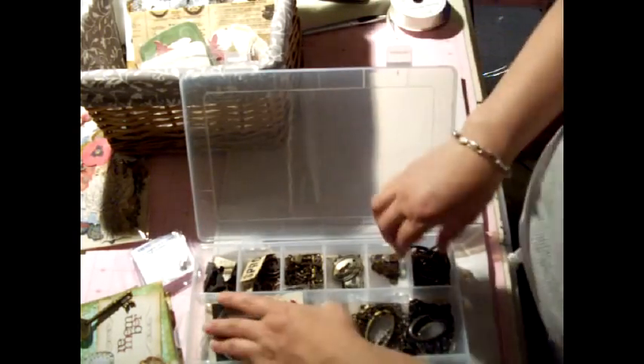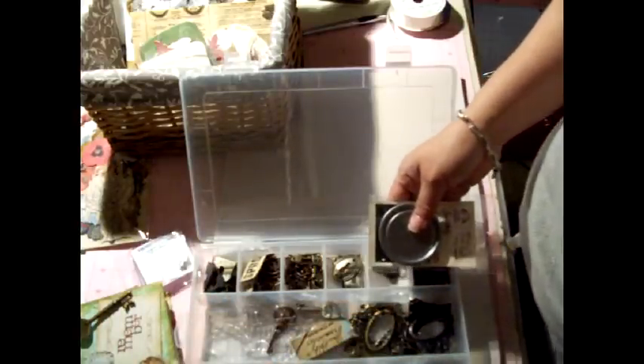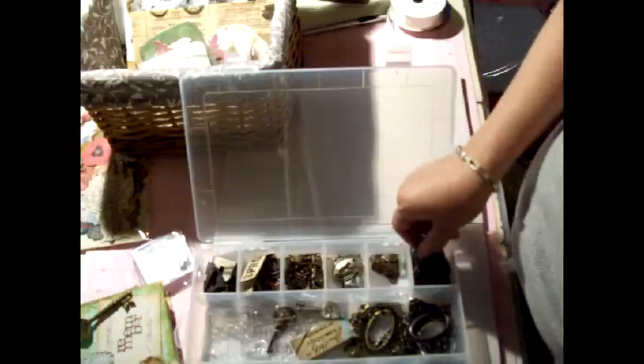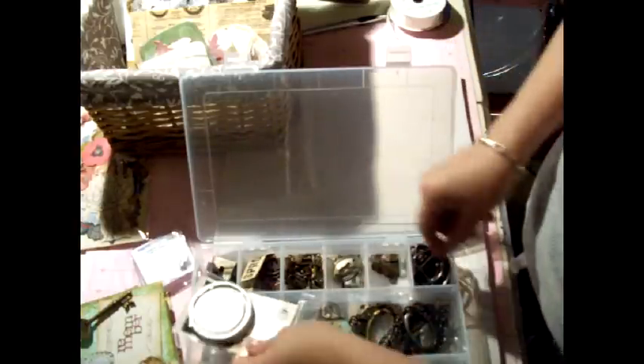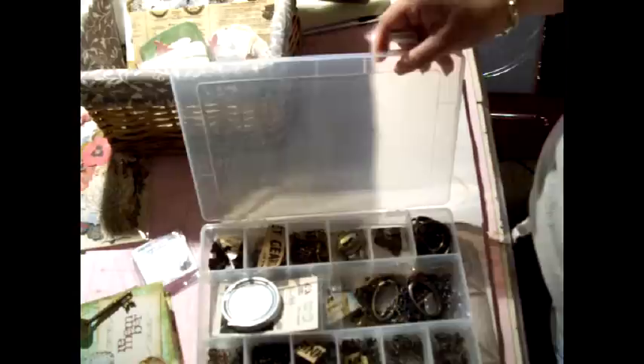Let me show you how I organize my Tim Holtz stuff. This is my Tim Holtz container and a lot of the embellishments I have are all in here. I always have this handy and ready to go. I'll probably use one of those, but I just kind of leave it here — I love these things. Whenever I want it, I just dig it out.